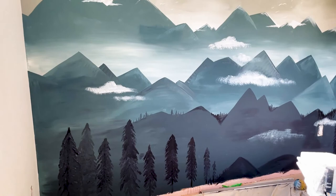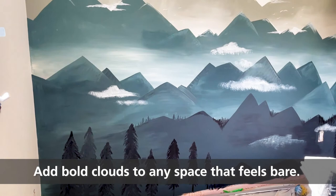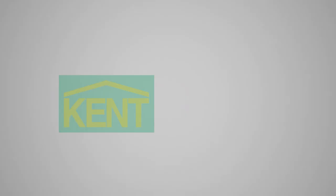Wallpaper that is trending today is very hand-drawn and imperfect, so your mural should be too. I added some tiny trees to the first layer of mountains and then I added some bold clouds to the spaces that felt bare. I hope you had fun, don't put too much stress on it, and happy painting!